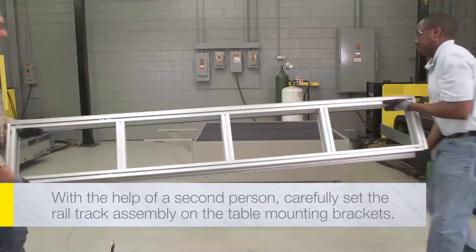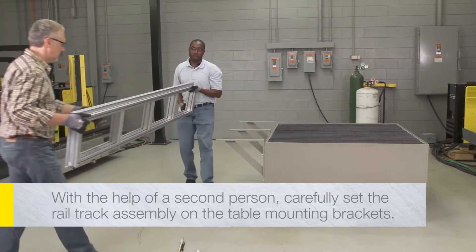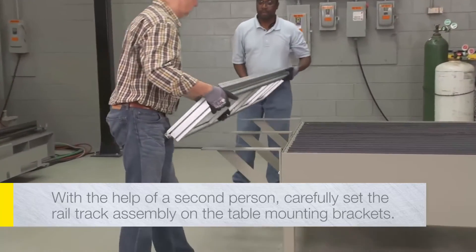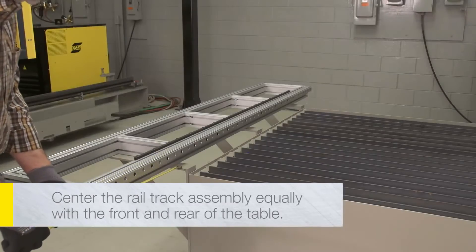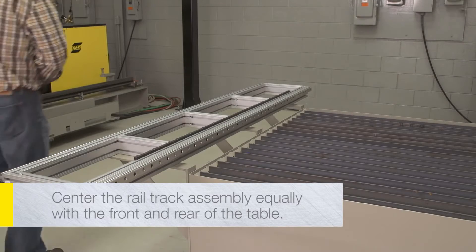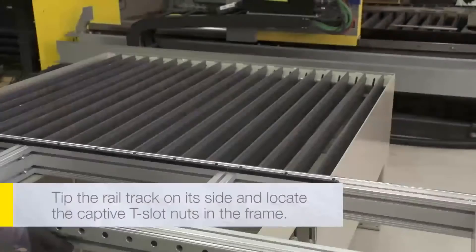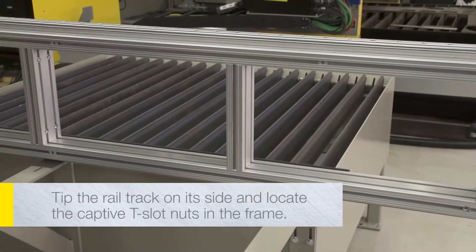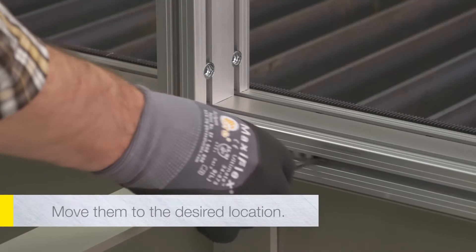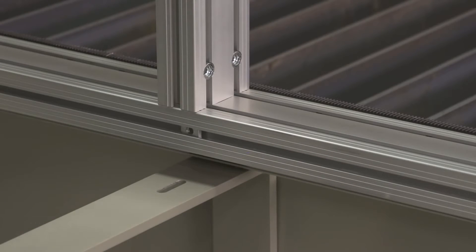With the help of a second person, grasp the rail track assembly at each end and carefully set it on the table mounting brackets. Position the rail track on the table mounting brackets so that there is equal rail extending to the front and rear of the table. Carefully tip the rail track on its side and locate the captive T-slot nuts in the frame, then move them to the desired location. There will be extra unused T-slot nuts when mounting to a cutting table.